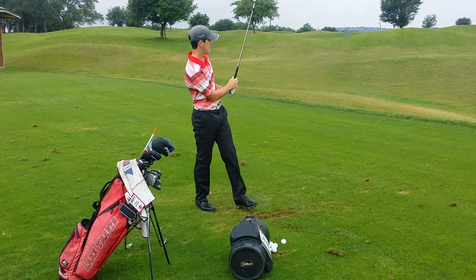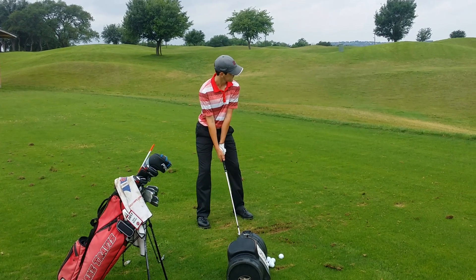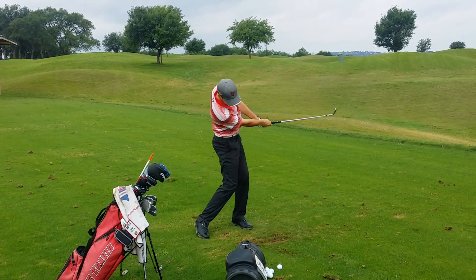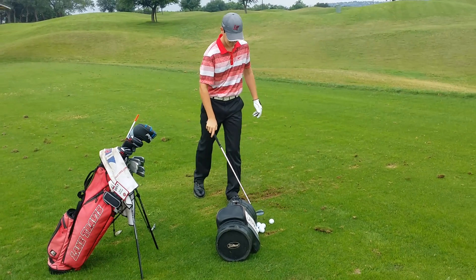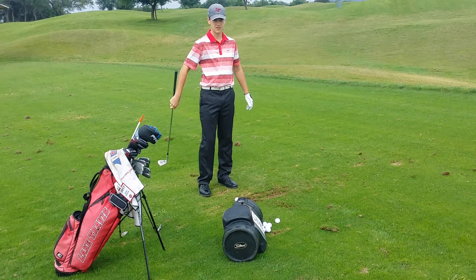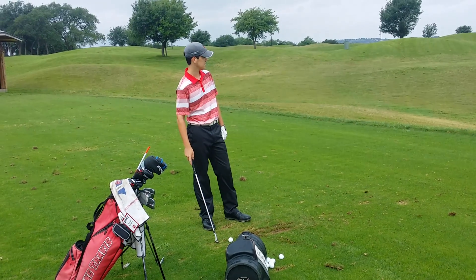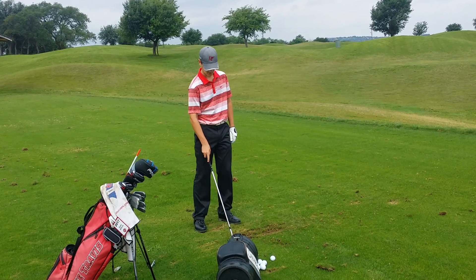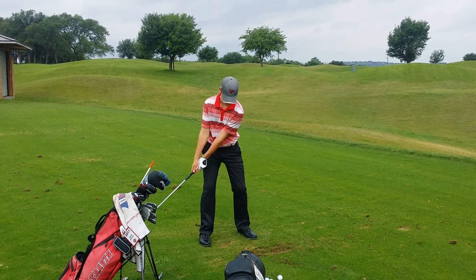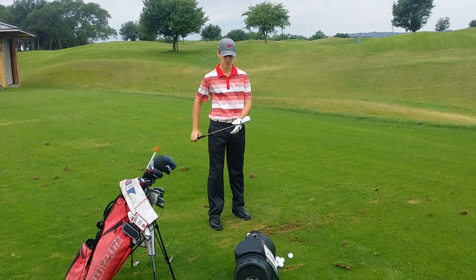Perfect. Good job, way to change speeds there in the transition. How far do you think that ball is going? Yeah, you're barely moving, right? And it's just — that's kind of the whole goal: no force. Beautiful, what club you got in your hands here? 52. Very good.